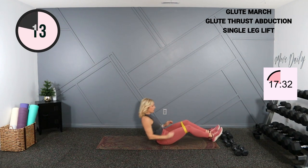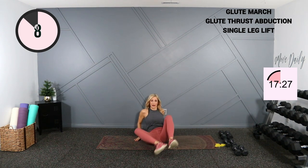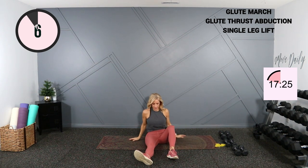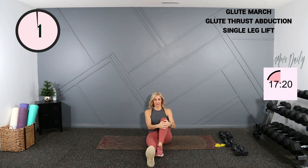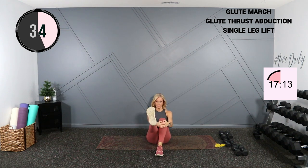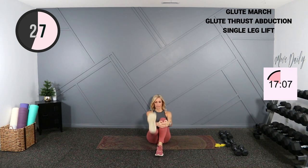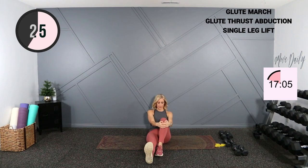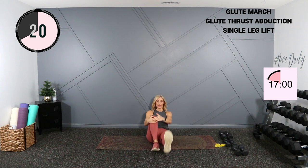Let's finish off with a straight leg lift, then we'll move into some upper body and give the legs a little bit of a break. Shoulders back and lift. Three, two, one — switch legs.